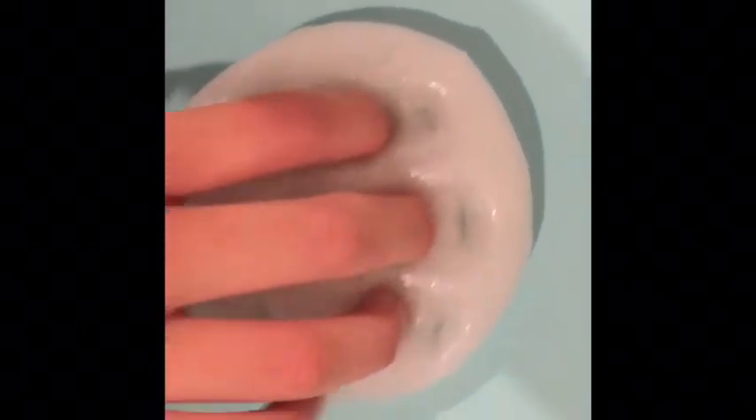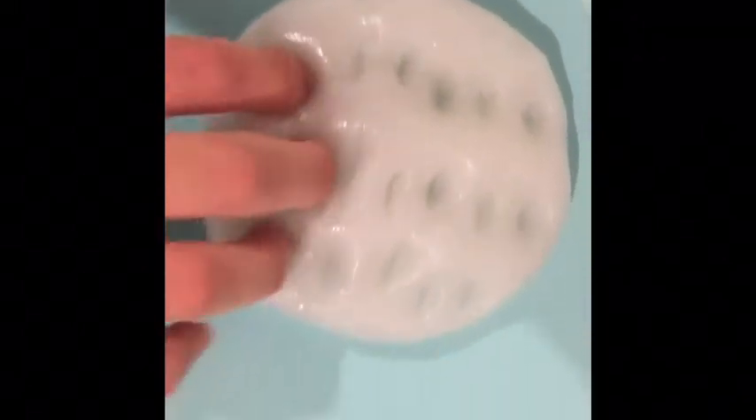Here is a really awesome clear shiny slime. This slime is basically just clear glue with some lotion and activator. It is so cool — it's a bit more of a putty though, it's not that stretchy, but I love to squeeze it in my hands.